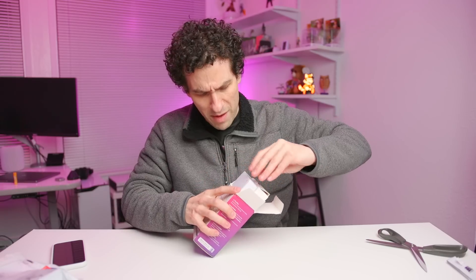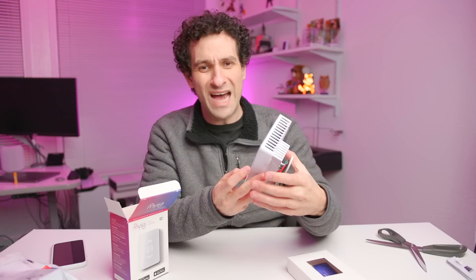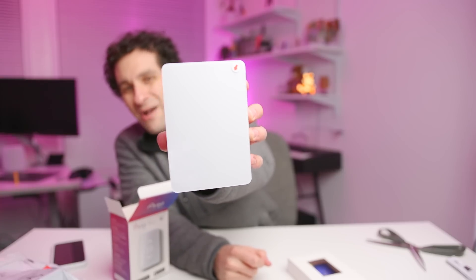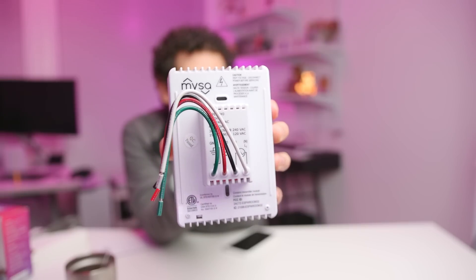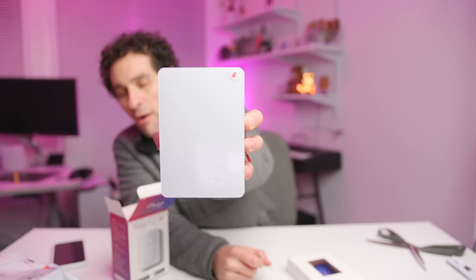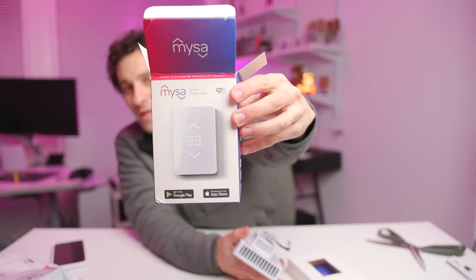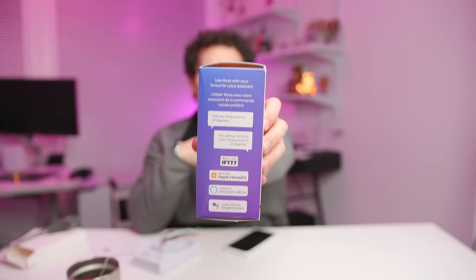You can set geofences on this so you can have the heat shut off when you leave your house — also very handy. This works with absolutely everything: Amazon Alexa, Google Assistant, Siri, and IFTTT.